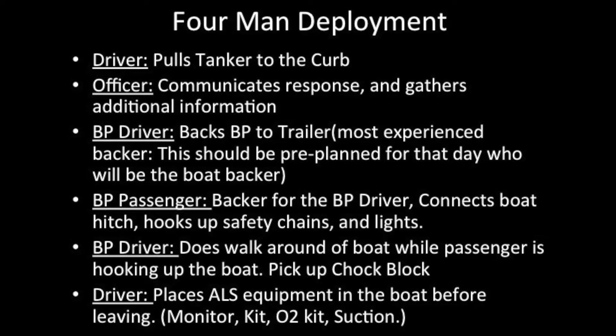Four-man deployment: driver pulls tanker to curb, officer communicates response and gathers additional information. Brush bumper driver backs brush bumper to trailer. This should be the most experienced backer and should be pre-planned for the day — who will be the boat backer.